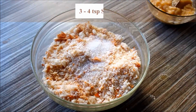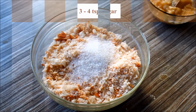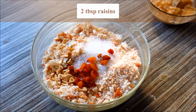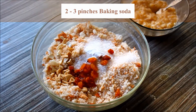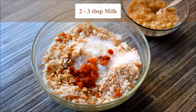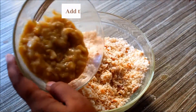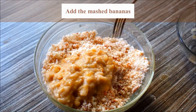Add 2 tablespoons of baking soda and 3 tablespoons of baking soda, then mix them together. Now we are going to mash them with a masher.